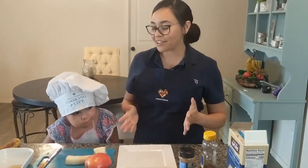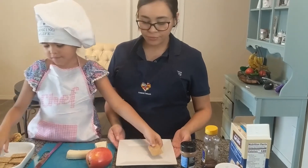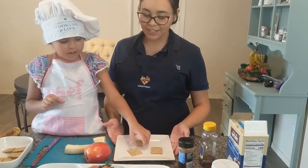Okay, so let's get started. Our first ingredients are crackers. Let's go ahead and place three crackers on this plate, Camila. Great. Great job.